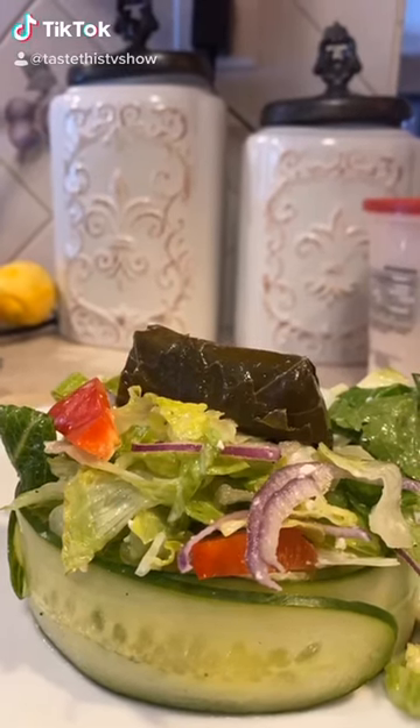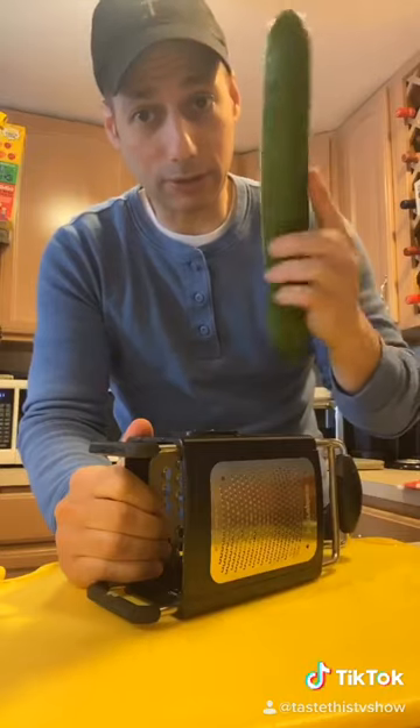Now everybody's writing in asking me, how do you make this? To make the cucumber rings are not hard. You just need to get a seedless cucumber. They're called cubaniles or hothouses.